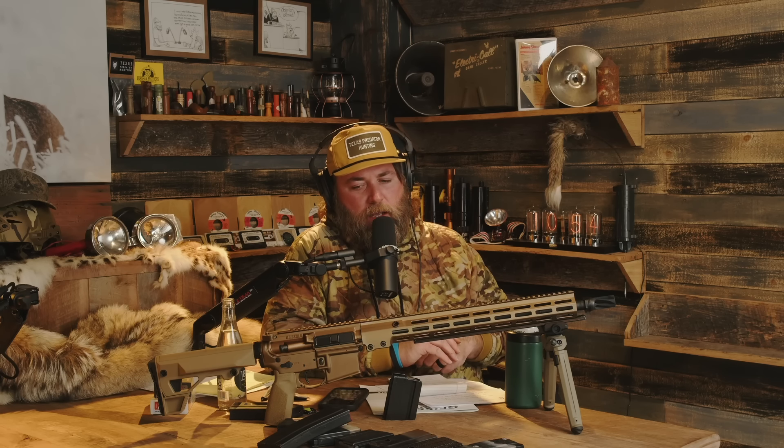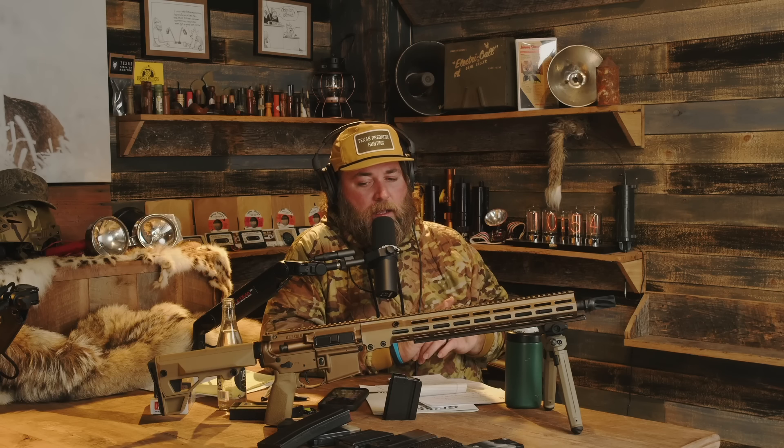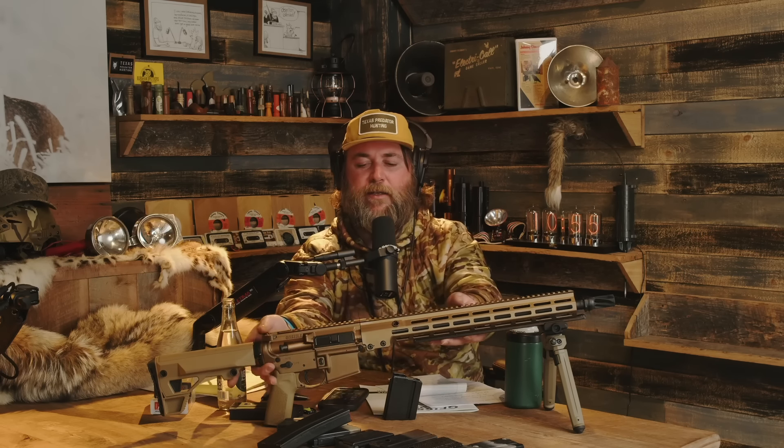Aesthetically speaking, Geissele does a fantastic job with their rifles — they're really sharp looking. I have quite a few Geissele platforms and I love their stuff. You have the maritime bolt catch, ambidextrous safeties, and a different upper receiver that's meant for heavier use. At the end of the day though, for the amount of money I'm spending on this, I really want that dowel pin right there with the charging handle upper — but that's just me.